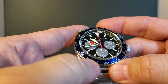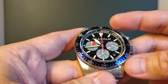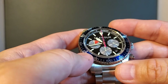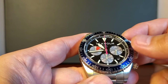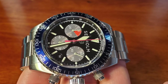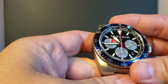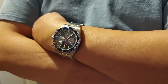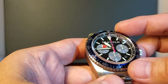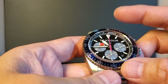It has a nice blue bezel insert with the black dial, and it also comes in all black. I do have to point out that the insert is aluminum, though you truly cannot tell — I thought it was maybe sapphire or ceramic. Most of the time you can spot an aluminum insert by the texture, but there's just no giveaway here. If I'm nitpicking, it's a little odd that they chose aluminum, since this is such a tough and rugged watch. I would have preferred ceramic or even sapphire.